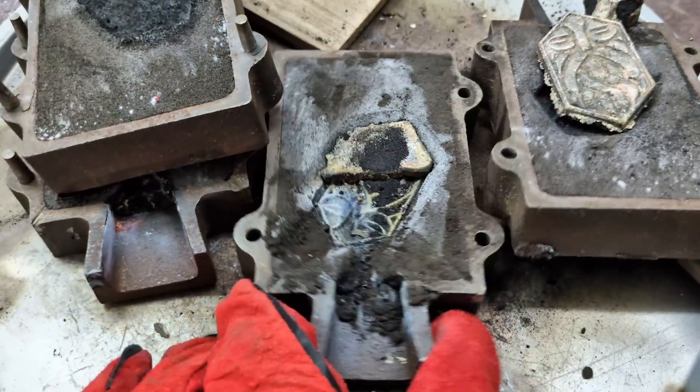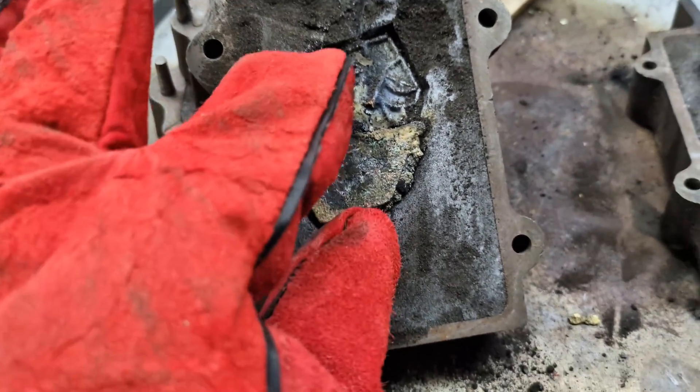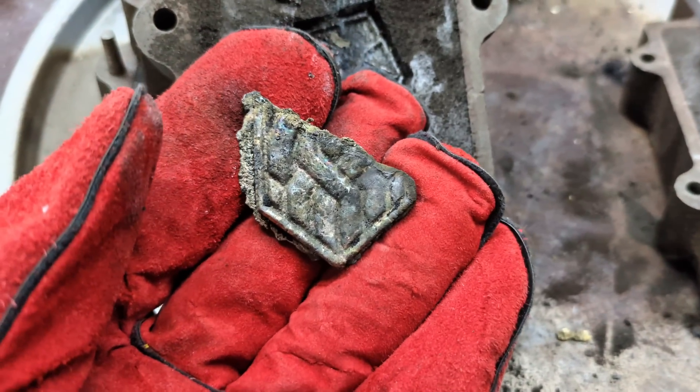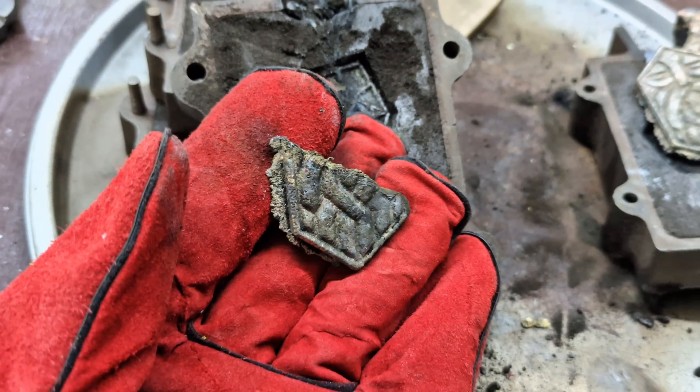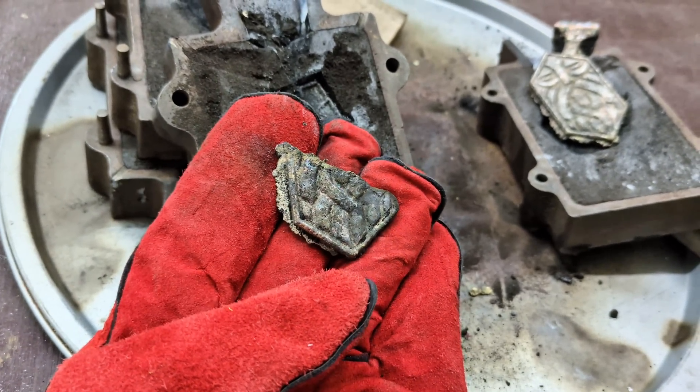Because the first one did not come out, I'm going to take this little bit that's left and put it back in the crucible to add to my next mold. You can see it has really good detail, but what good is it if it's not the full thing.